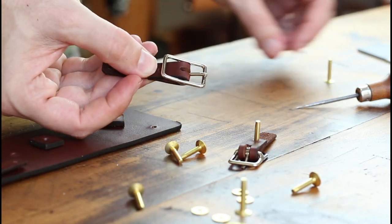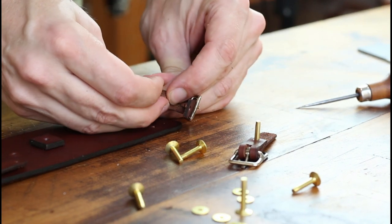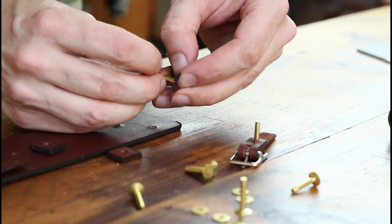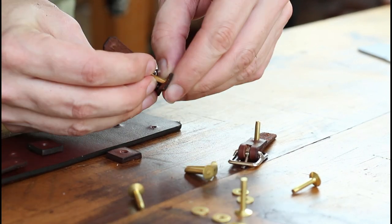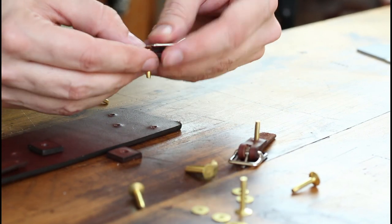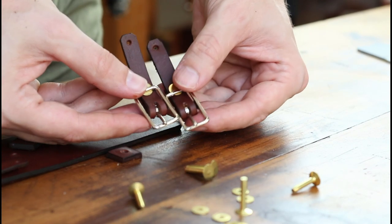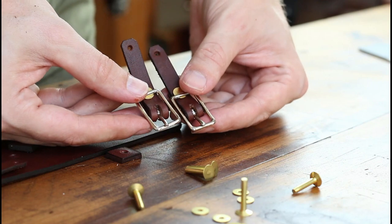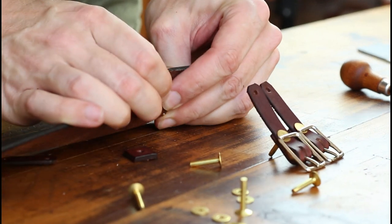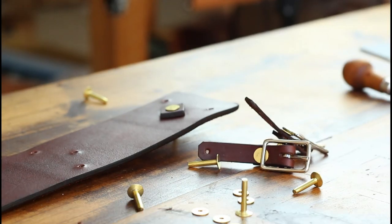Step 13: assembling the buckles — this is where the straps will be locked into place when it's wrapped around your wrist. Step 14: getting anything that needs to be riveted down ready to roll. I'm going to start with these decorative pieces here and then move on to the straps and the buckles.